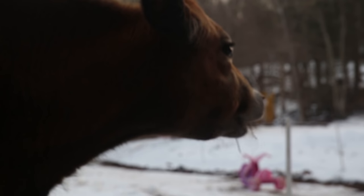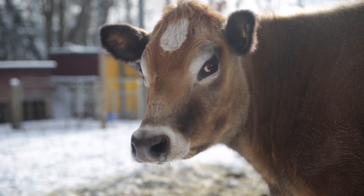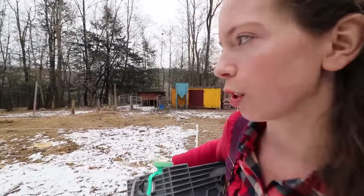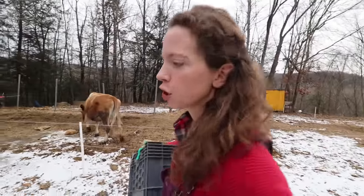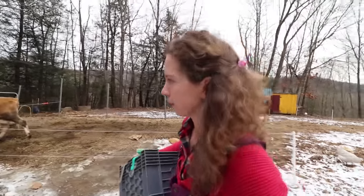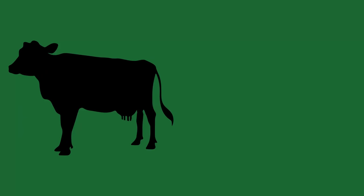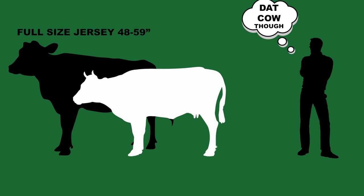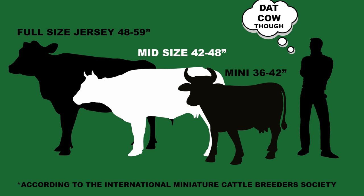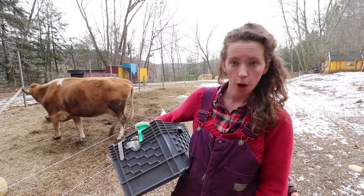We're milking Ladybug, she's an almost four-year-old mid miniature jersey. A miniature cow is basically a cow that at three years of age is 42 inches or under. Ladybug is a mid-sized miniature — she's 45 inches at three years of age. Some people are calling them heritage jerseys.